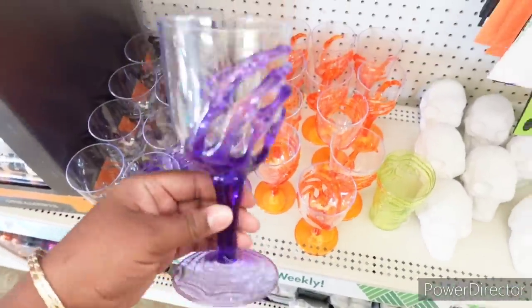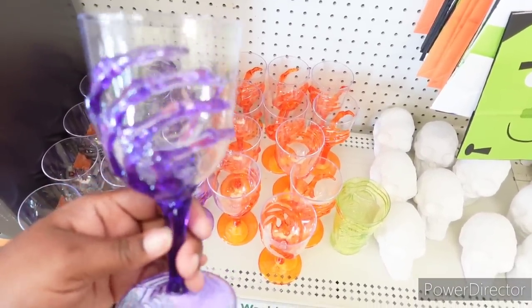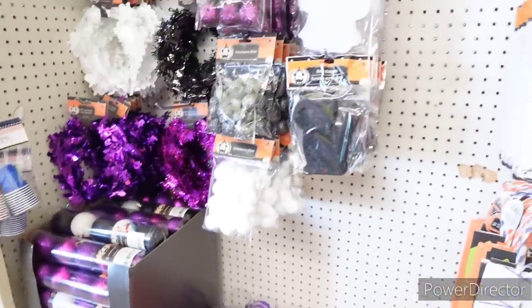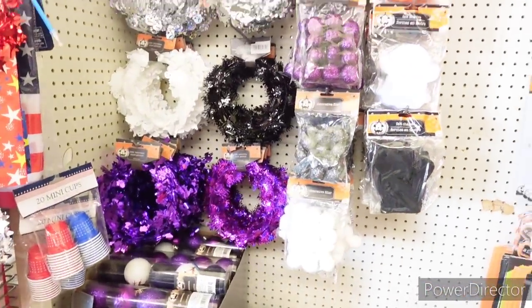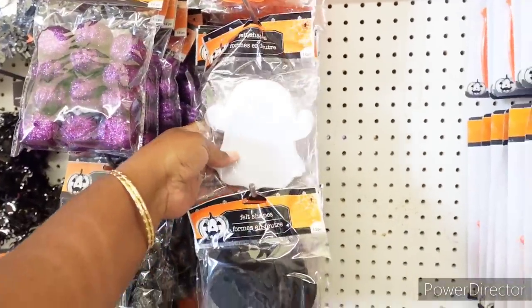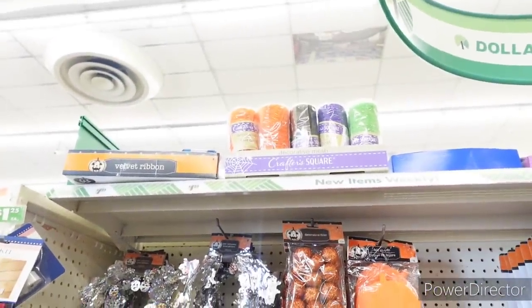I could put a little jello in here with some whipped cream — red jello with whipped cream on it, or make it look like some type of blood. Pumpkin carving kits — those are always a good thing to have. And then they have these felt shapes: cat, ghost, and pumpkin. And up there they have some decorative mesh.